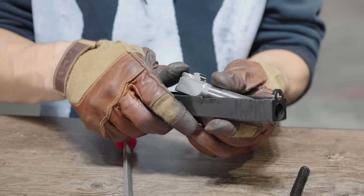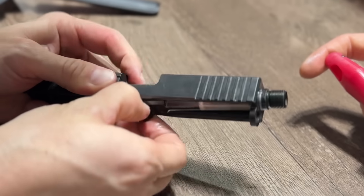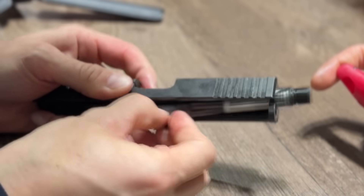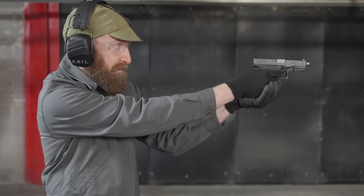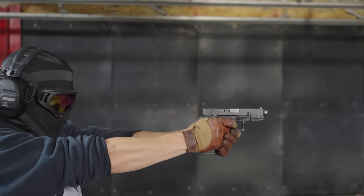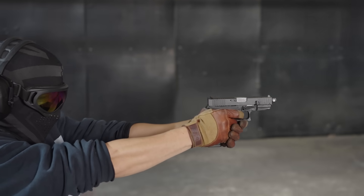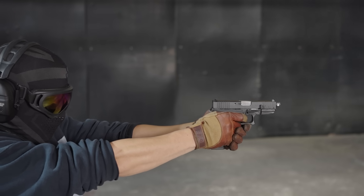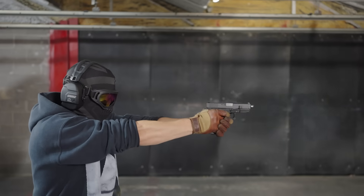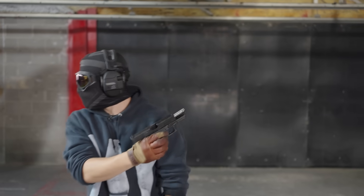Had the assassin practiced with his gun at a range to break it in? Had he engaged in exactly the type of troubleshooting we were doing right now? Not everything works, so you gotta do a little bit of filing sometimes. We've done a little bit of modifications — we're going to see if it runs semi-automatic. Here you can see that when we take off the suppressor, the gun functions as a truly semi-automatic firearm.